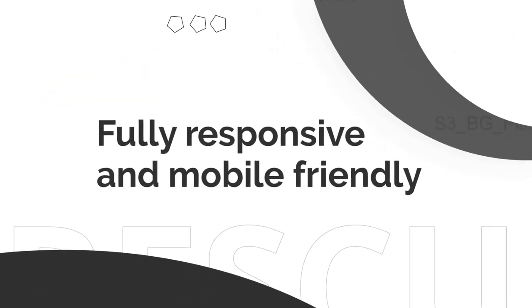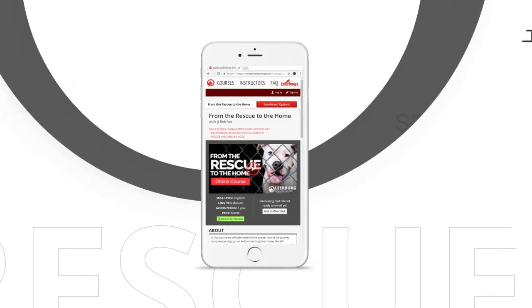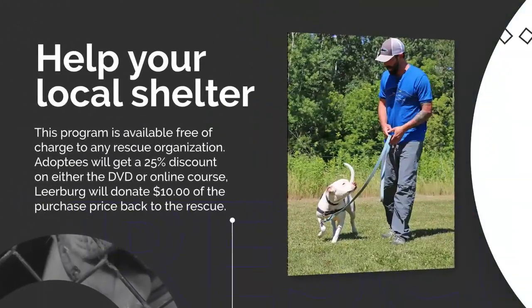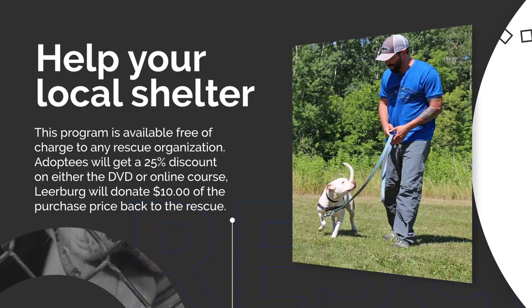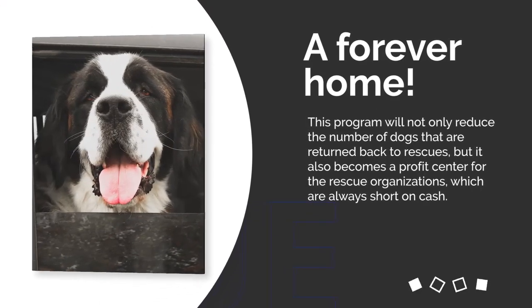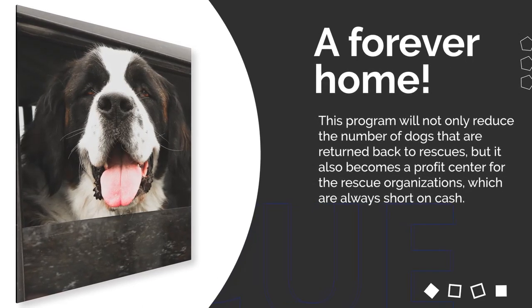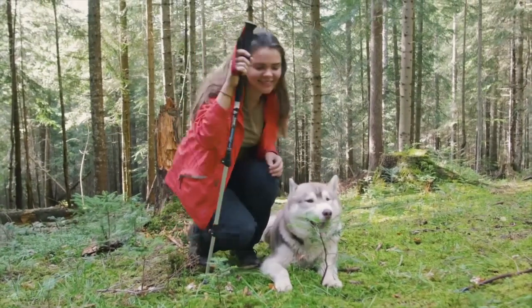Besides this course we wanted to do more to help out, so rescue organizations can contact Leerberg at rescue@leerberg.com and we'll give them a code. They can promote that code however they want — in adoption packets, website, social media, however. When somebody signs up for the online course or buys a DVD using that code, the adopter will get a 25% discount on the course or DVD, and the rescue will also get $10 back. Being involved in rescue myself, I know how we're always hurting for money — spays and neuters cost a lot, dog food, crates, kennels — so this is our way of trying to give back to those rescue organizations.